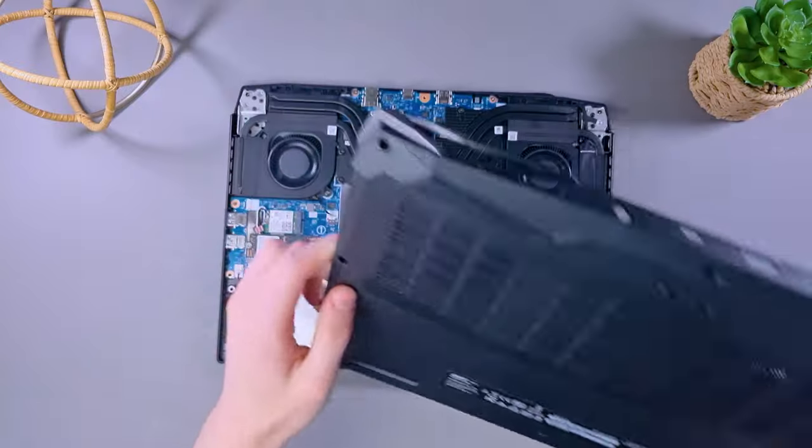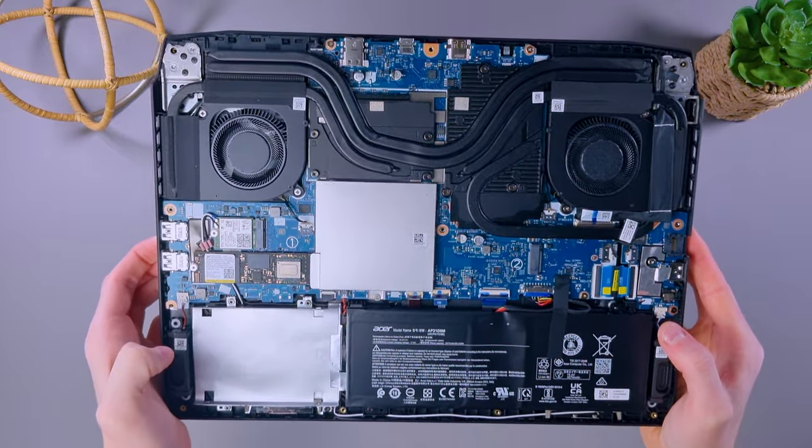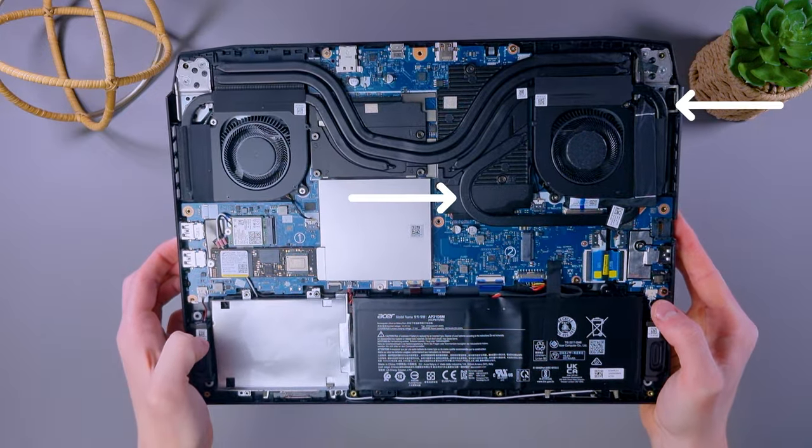Now let's talk about the laptop's thermal design. We opened up the Nitro 5 and found a setup with 5 heat pipes, two of which cooled both the CPU and GPU. The VRM and phase cooling on the GPU looked beefy and the fans were substantial, which explains why this laptop can get quite loud. However, there's an imbalance — the GPU gets two extra heat pipes while the CPU only gets one. Additionally, the combined surface area of the fin stacks is limited, despite the BP fin, which restricts cooling efficiency.